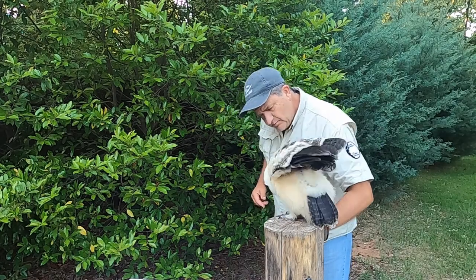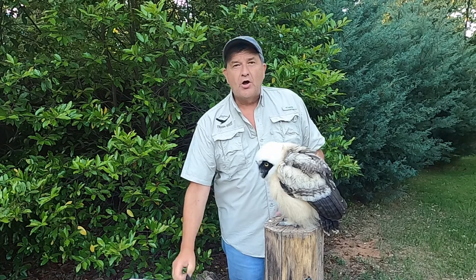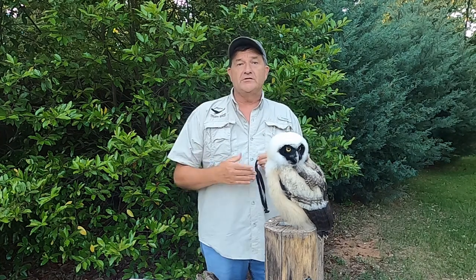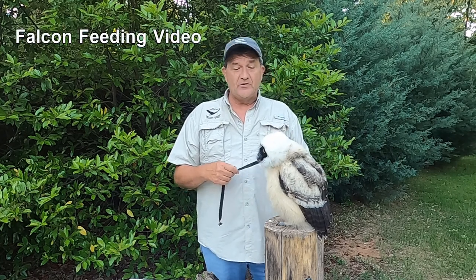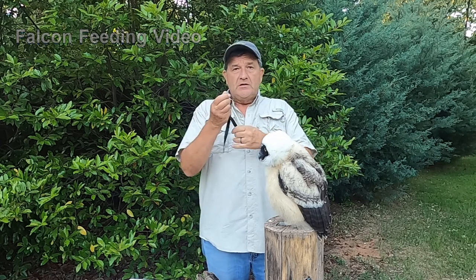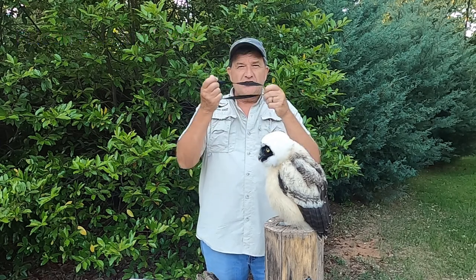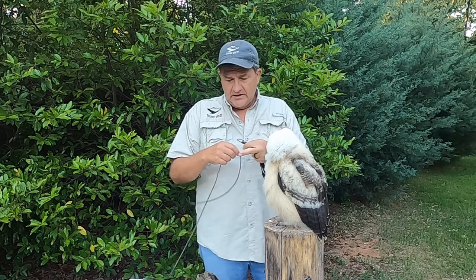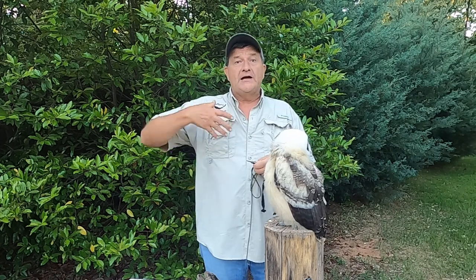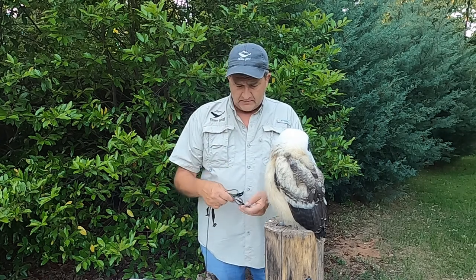That is some of the hardware that we use for when we have birds. If you haven't seen it yet, go back and watch my video of the falcon eating, for example. The system is basically the same — you'll see the two Jesses come down from each leg, tie together to some sort of a swivel, and then there'll be a leash attached to that, tied to the glove or tied to a perch. It just keeps the birds under control.